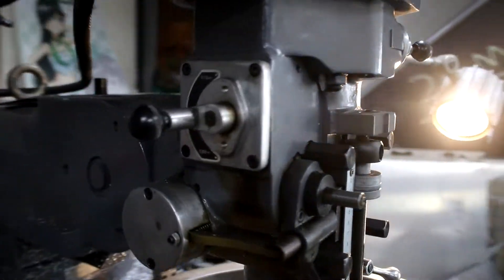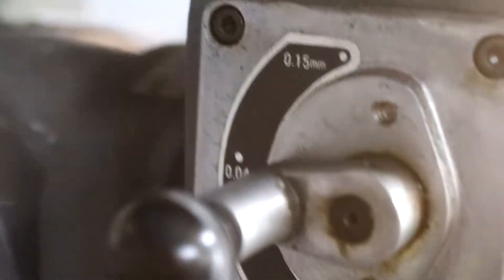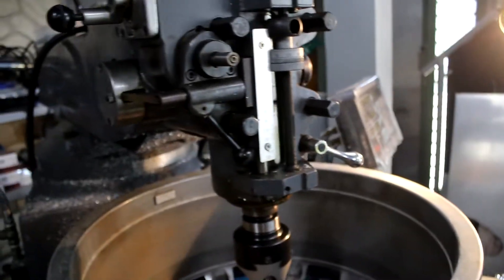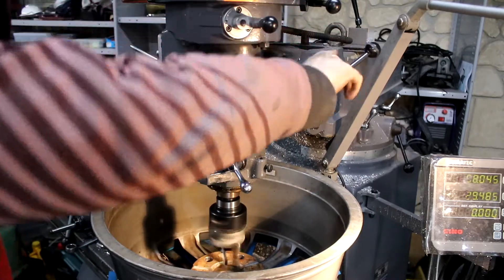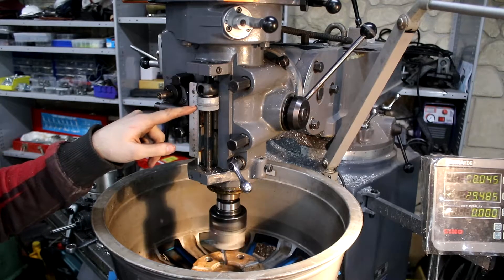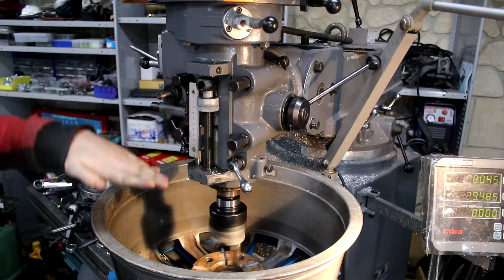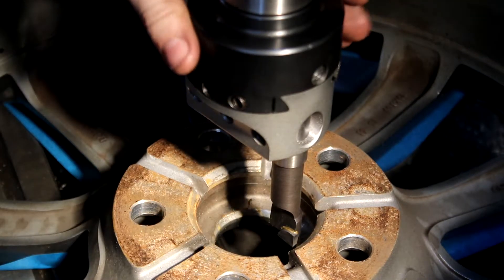The power feed knob on the side gives options of 0.15, 0.04, and 0.08. I'm going to run it at 0.08, so I'll turn it off to change that. What this does is feed the head down automatically until it gets to a set stop. Now we've got the power feed set. If I pull this lever now, you can see it starts to feed automatically until it gets to where I've wound the stop to, then it disengages the feed and I can retract it myself. I've got my depth set, the feed rate set, and the RPM set.